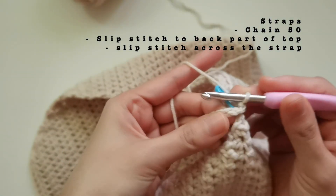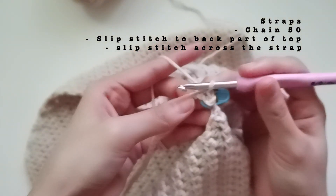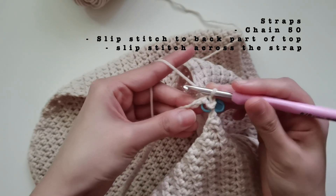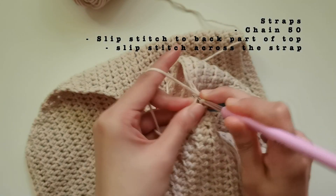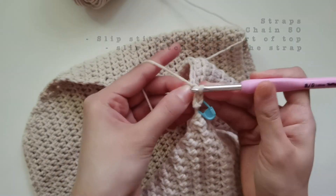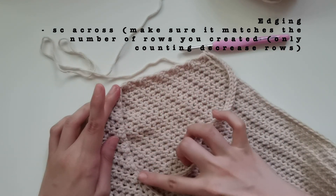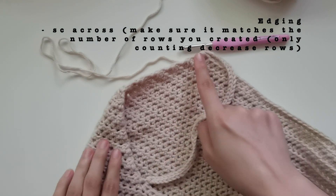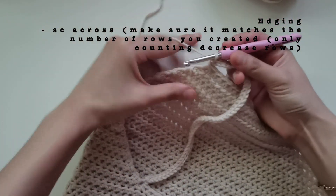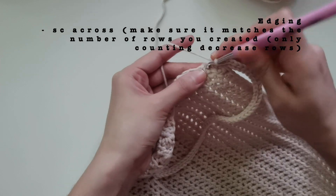After, we're gonna slip stitch across the chain all the way going back to the front of the top. Just insert your hook on the top strand or top yarn part of the chain and continue with the slip stitch. Slip stitch across the whole strap, then I'll meet you when we're back at the start on the 50th chain. Now we're gonna do the edging — we'll do a single crochet going down. There's no exact placement of where you should insert your hook, but just make sure the amount of single crochets you do will equal the number of rows that you made.